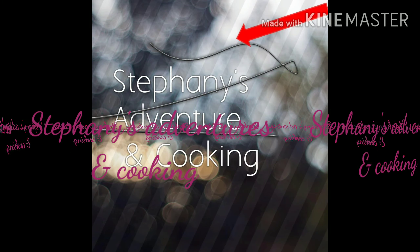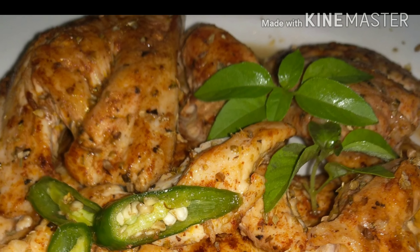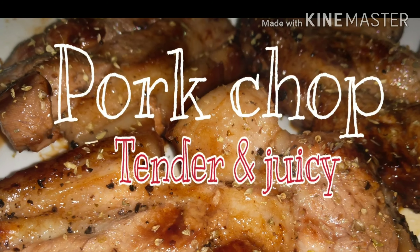Hey guys! It's me, Stephanie Sandmager and cooking! Welcome back to my YouTube channel! If you haven't subscribed yet to my YouTube channel, please don't forget to subscribe! Thank you!